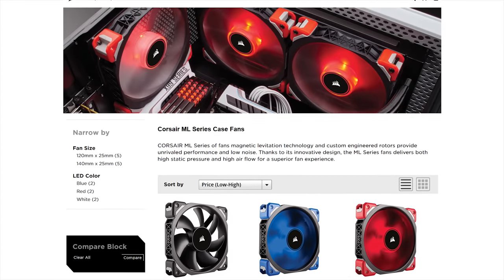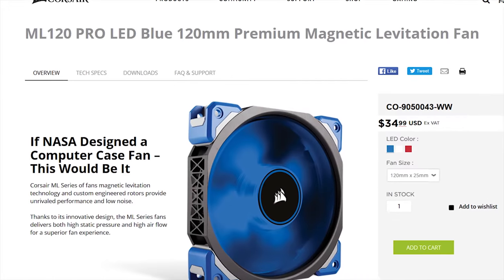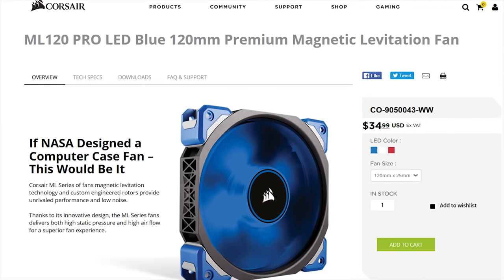Corsair's ML fans feature magnetic levitation technology and custom-engineered rotors to provide a high-performance, low-noise experience. Learn more at the link in the video description.